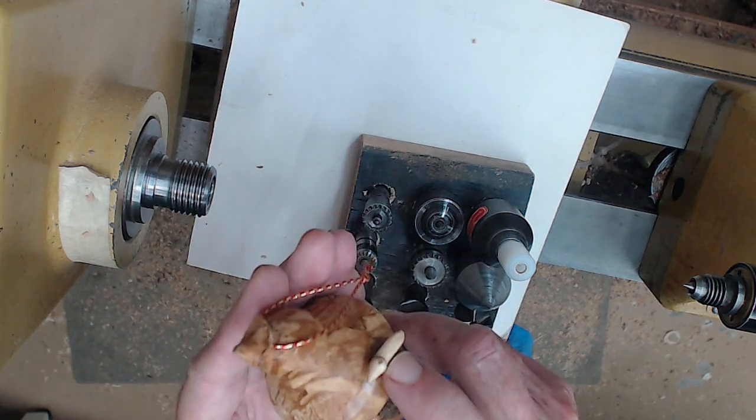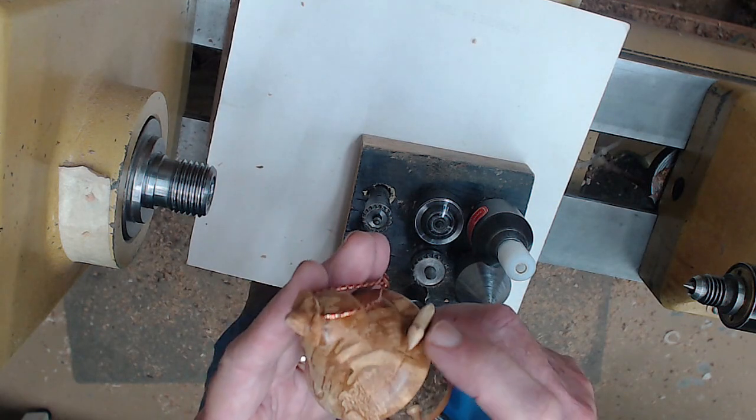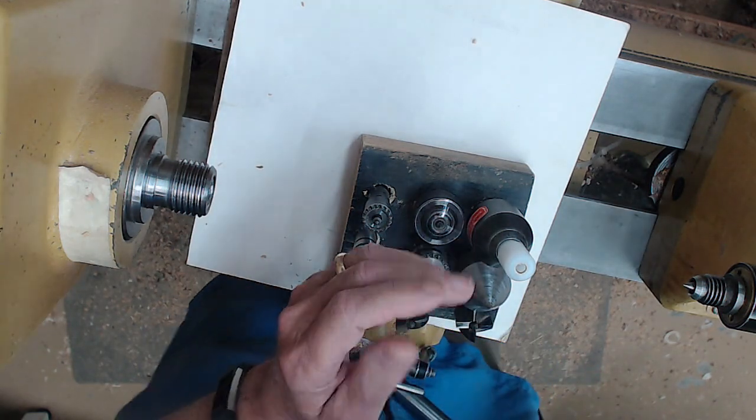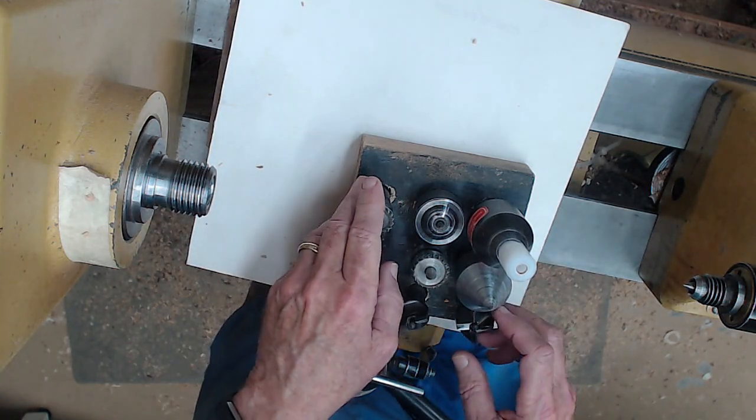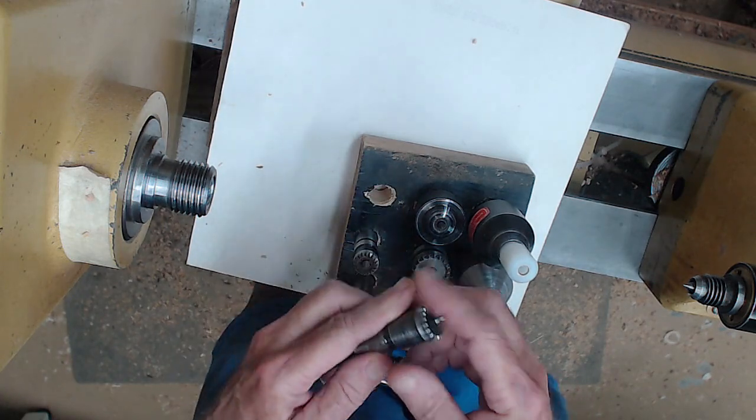We're not going to do the miniature bird, but that's turned — that's a fun little thing to deal with. We're going to start off turning between centers, and I want to talk a little bit about drives first.